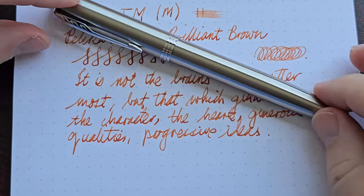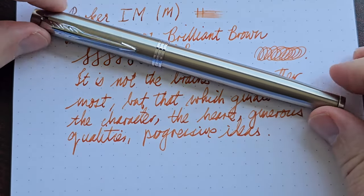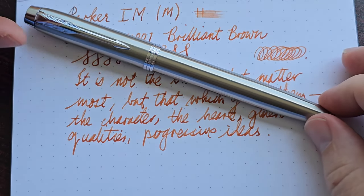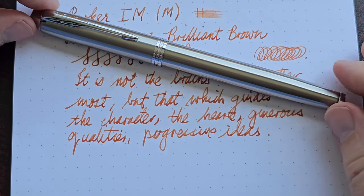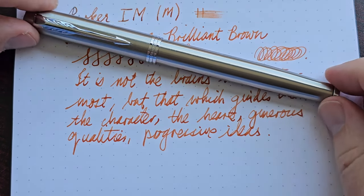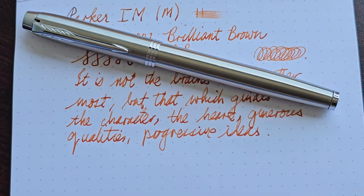Those are the only two little things I can really critique this pen on. Apart from that, it really scores full marks — excellent build quality, it's beautiful, it's a good writer in every way for the price of this pen. It's not an expensive pen for what you get. I think this is really good value for the price, and it's a pen I would recommend to anyone without any hesitation. So this is the Parker IM. Thank you for watching, and I will see you next time.